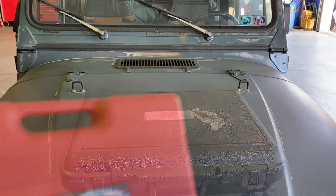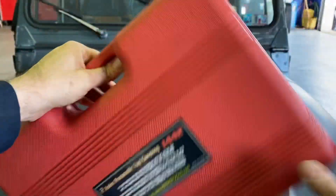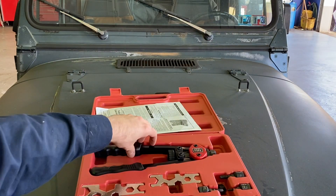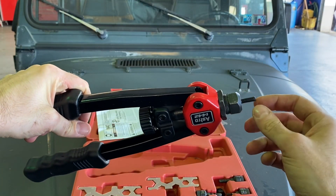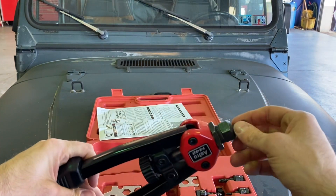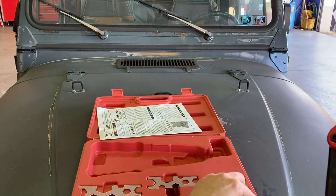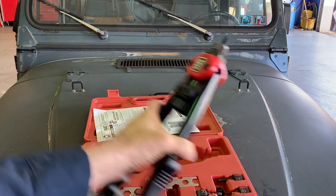I believe the Mac version also has 1700 in the name. Moving along — this is not new, I've had it for close to a decade. It's an Astro Pneumatic nutsert riveter tool. Basically you put in different mandrils based on the size of the nutsert, which holds the bolt, and you can rivet in threads that you can screw a bolt into. This style is actually kind of obsolete — they don't use these type of mandrils anymore, and it takes a while to change them.